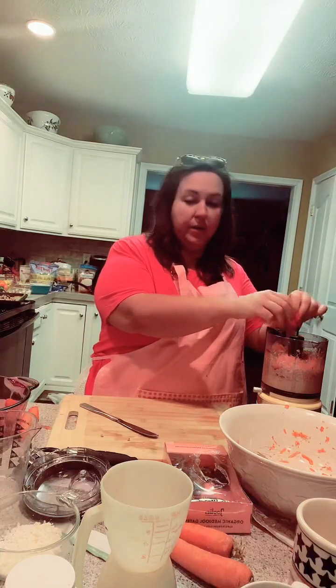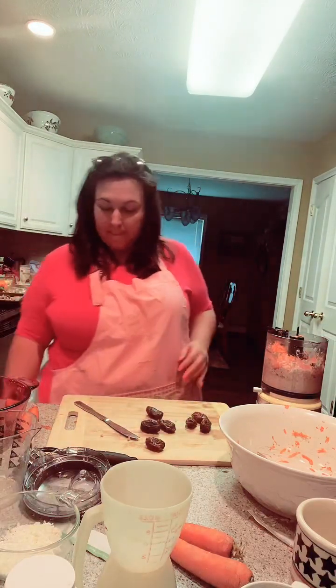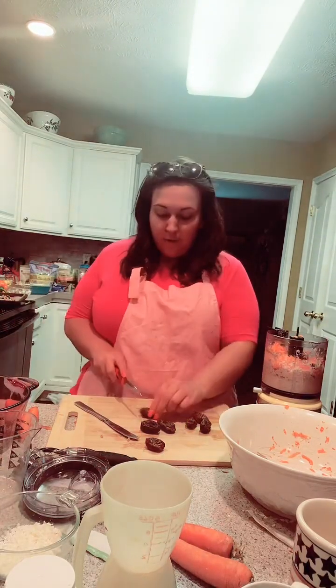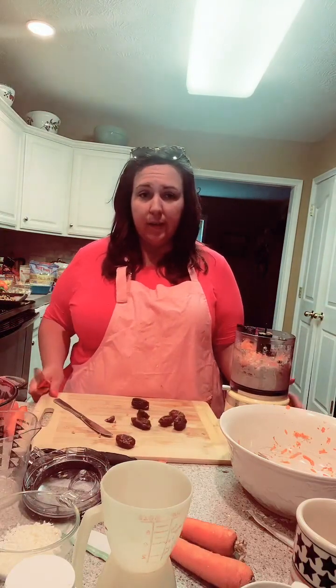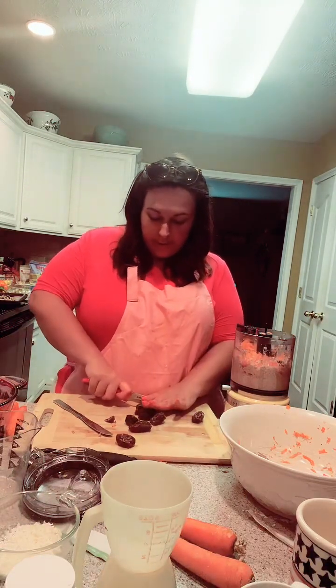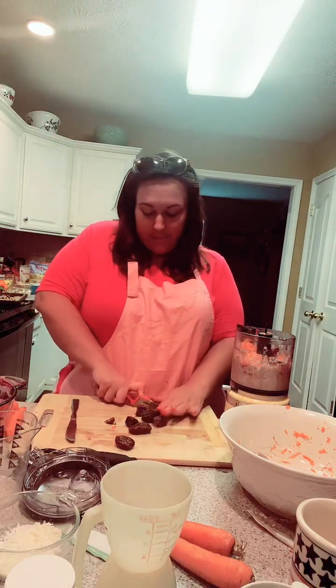My name is Gluten Free Mama and this is Food Talk TV — we are a group of content creators and we go live every single day. I am making some vegan recipes today. Right now I'm chopping up some dates because they're really sticky, and I'm gonna put them in here. Then I'll show you what we have that just came out of the oven. So we got us some chopped dates.